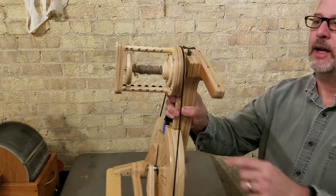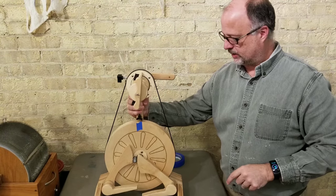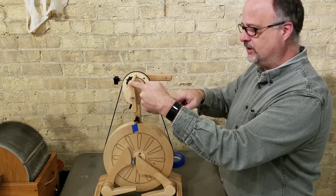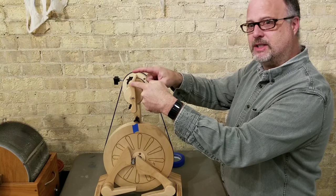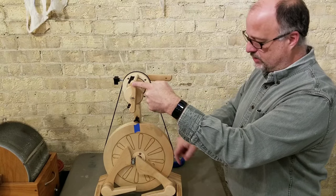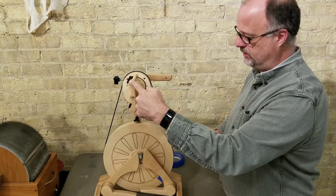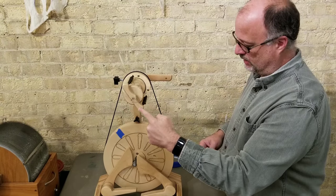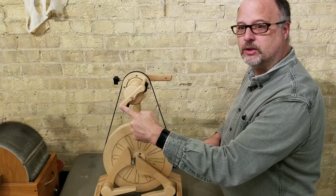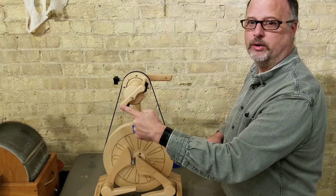I'm on the largest whorl on this wheel right now. The painters tape is right there at the top. I'm going to take my flyer — what I'm going to do is count how many times the flyer goes around in the time it takes for the wheel to make one revolution. So I go around once, twice, and two and three quarters. So right now I'm at a 2.75 to 1 ratio.